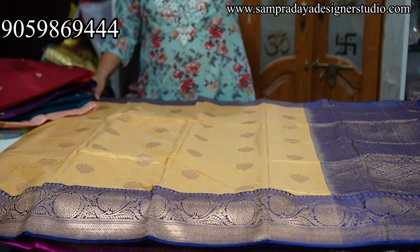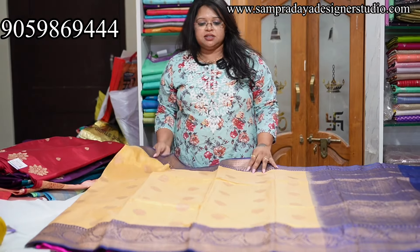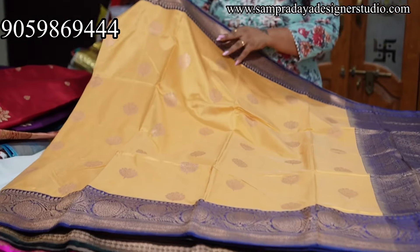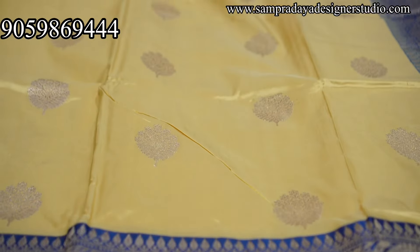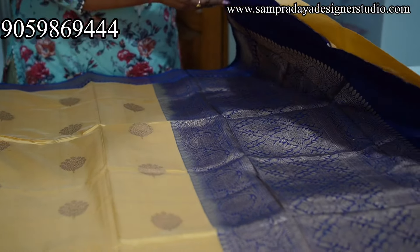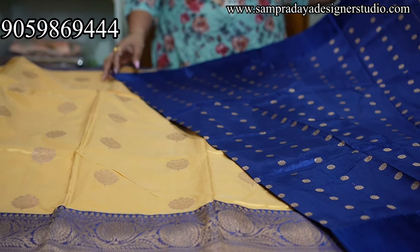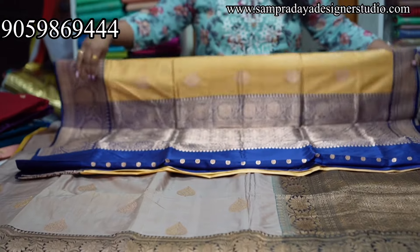Next touch — Banaras border, 3 to 4 inches border, nice short, beautiful booty blouse, contrast booty blouse. 10,500 is the price of the sari with free shipping. 10,500 is the flat rate for this.